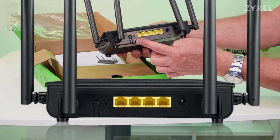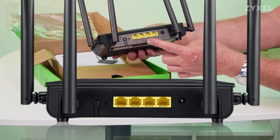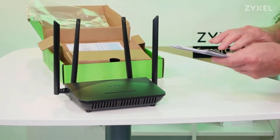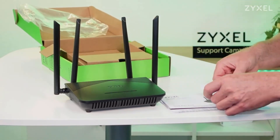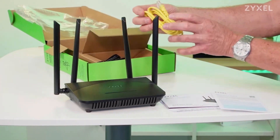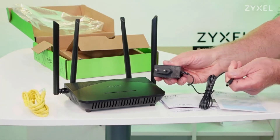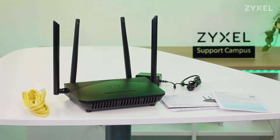On the back side of the device you find the WPS key, the reset button, three LAN ports, a WAN port, and the connection for the power supply. On the front side you find the multicolored LED. This device is made for the European market, so you will find a power supply with an EU plug and a yellow LAN cable inside the box. You can bring the box to cardboard recycling after use.